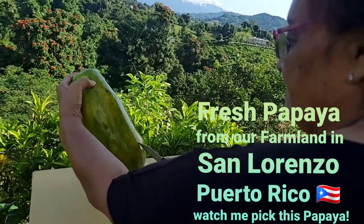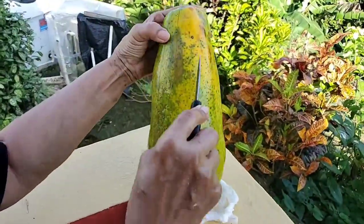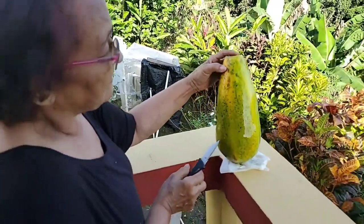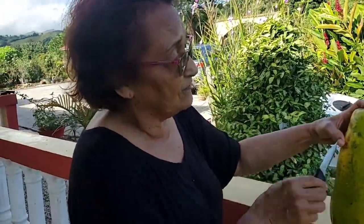This papaya is almost ripe — almost. By tomorrow it can be eatable. So we're getting the ripening process going. Abuela, this is a process that not everybody does or knows. When you have a papaya, even a greener one, but it's ripe — you can tell because the color changes.